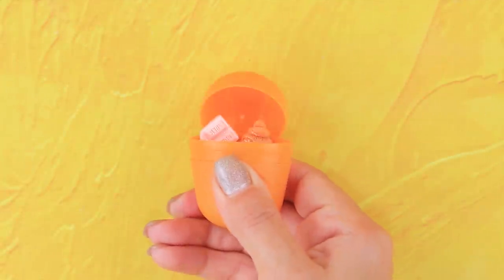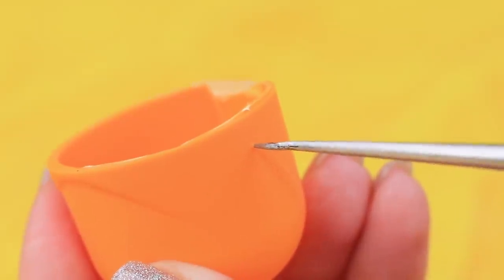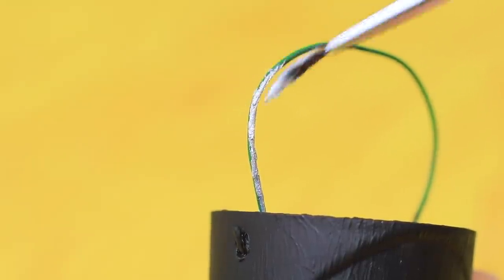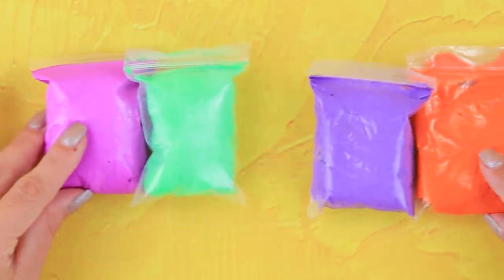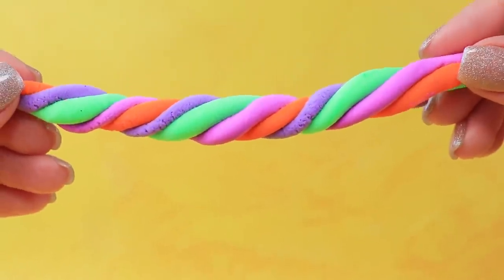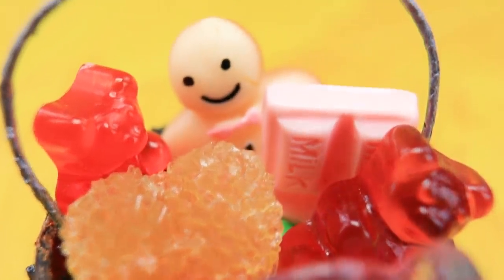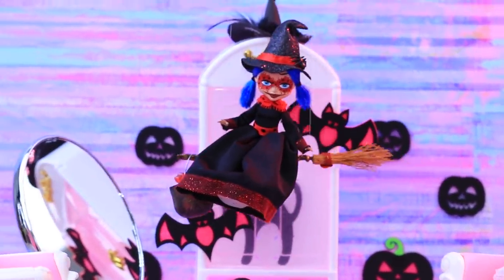Make a cauldron out of a Kinder Surprise container. Remove a half and make two holes. Add a handle made of wire. Cover the handle with silver paint and add a few random splashes. Take light clay — we have all four colors, twist them, and put them inside the cauldron. Fill it with decorative candies and cookies. I almost forgot the treats! Ladybug took the cauldron and flew to the party!